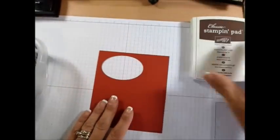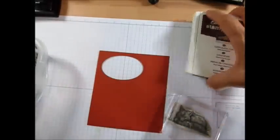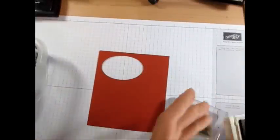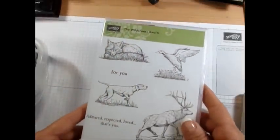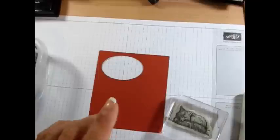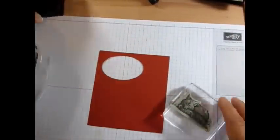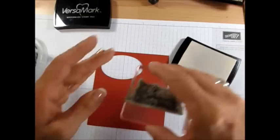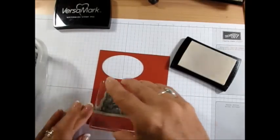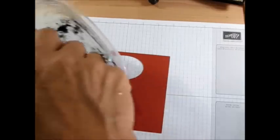I've got Cajun Craze here and the Fox — it's from Wellness Awaits. This is the set, Wellness Awaits. So we're using the Fox and we're going to stamp that with Versamark. I'm going to put that right here and we're going to emboss that with black powder.